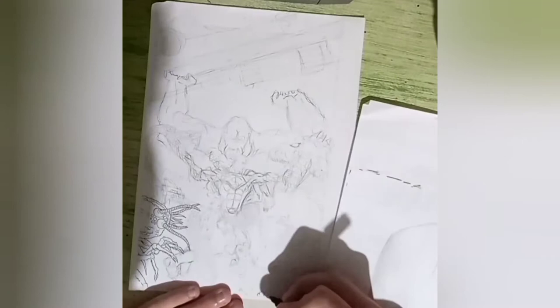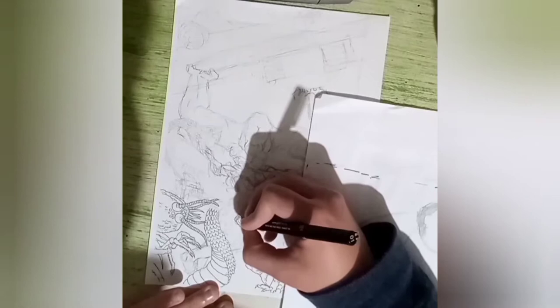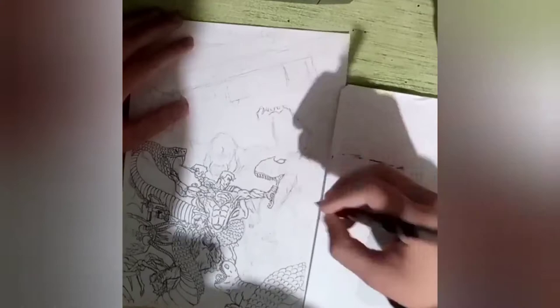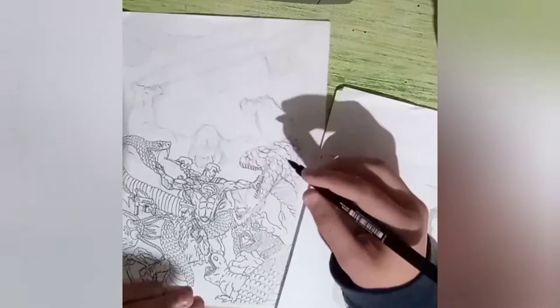I'm just working on the line work here. I'm sorry that it's not that good of an image — I'm still working out the kinks of how to film the best and stuff. If anybody knows how to post polls on YouTube, I'd love to do it to see if you guys want me to color this or not.